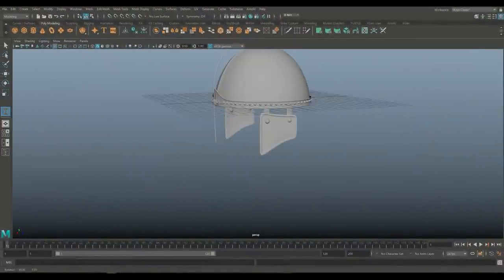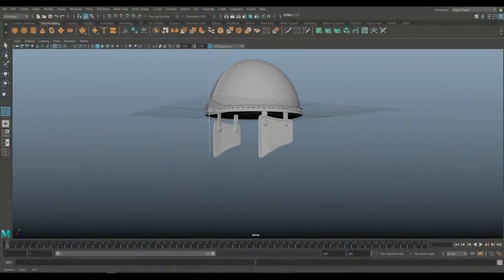Now let's focus on the front of the helmet — the nose guard, if you will. For that I'll start with a simple polygon plane.